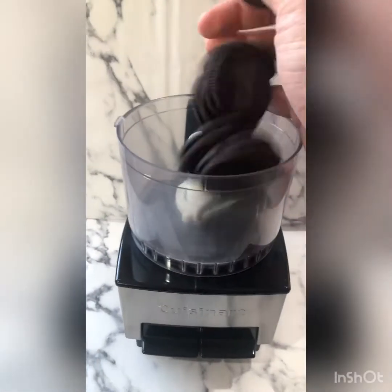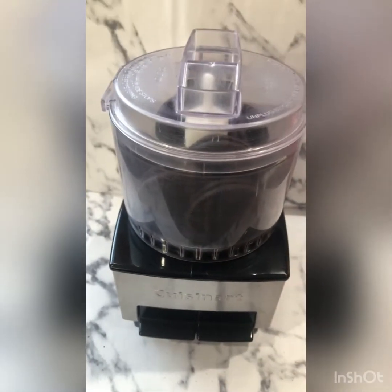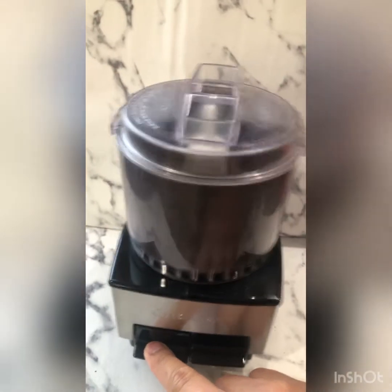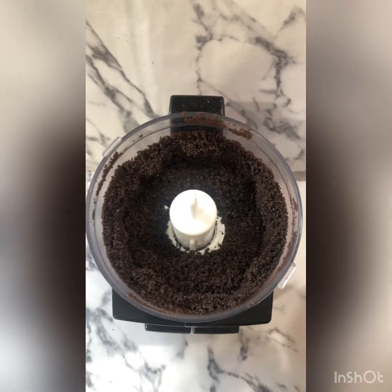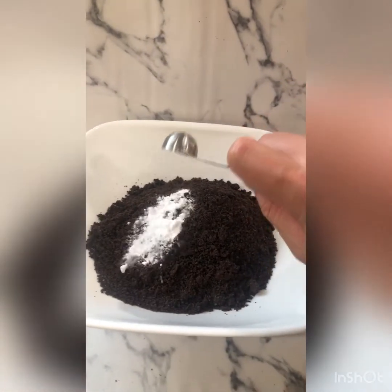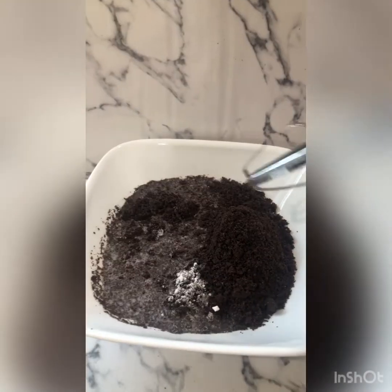Okay, Oreos in — and it would have been a good idea for me to plug it in. I'll be right back. Okay, there we go, looking good. Oreos in, one teaspoon baking powder, one cup of milk — I'm just using almond milk — and then mix it all up.